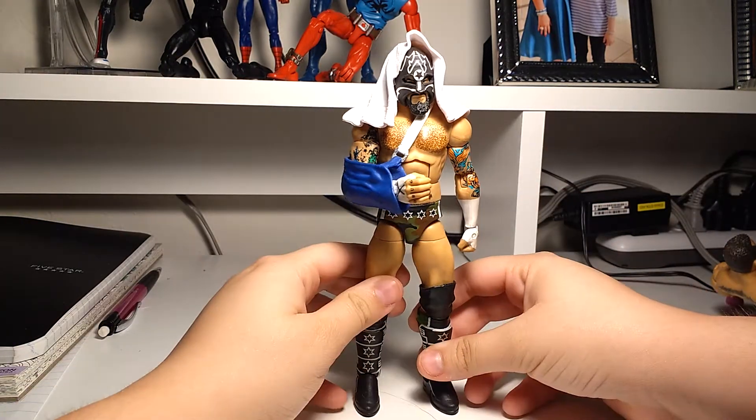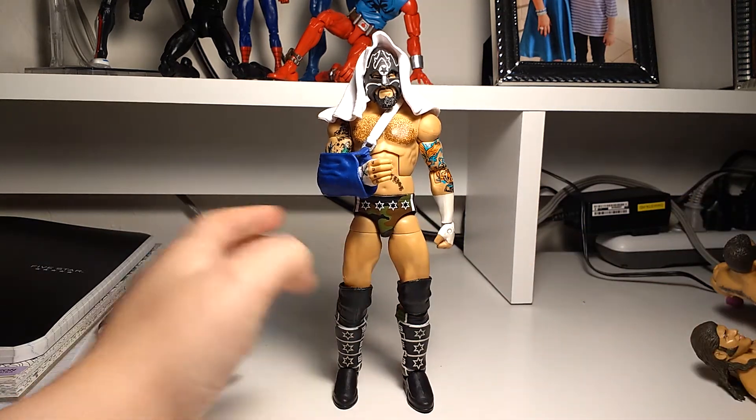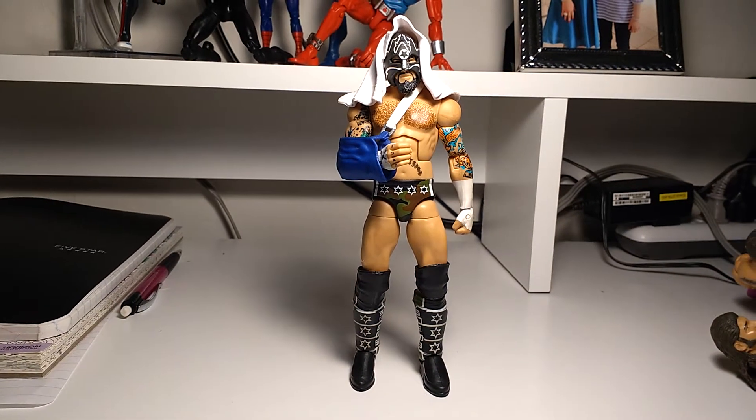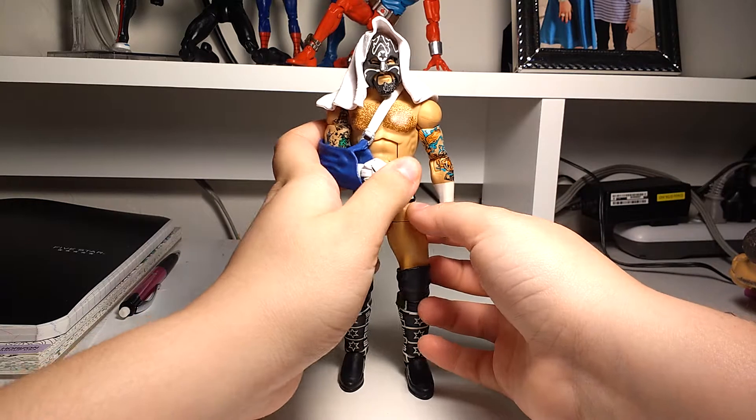Anyway guys, sorry I haven't been uploading. It's because I haven't got anything new, and I've said this a lot of times already — I don't want to get anything until Christmas and my birthday, because they're like a week apart.